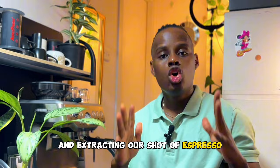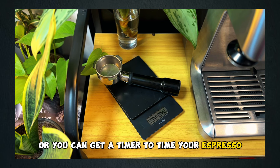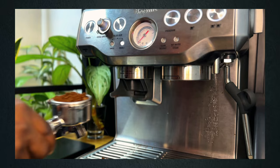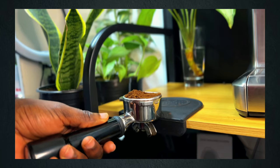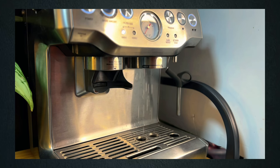One key coffee tool you're going to need in this process is a weighing scale — one that has a timer, or you can get a separate timer, to know the exact brew time and guide you on adjusting your grinder. I start grinding, aiming for 18 grams, with the grinder set on a fine grain size. After grinding, I weigh it to check for 18 grams — if less, I grind more; if more, I reduce it. Then I distribute and evenly tamp the coffee in the portafilter basket, not with too much force.